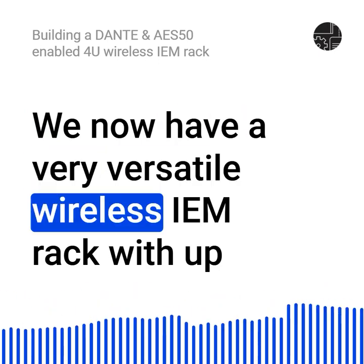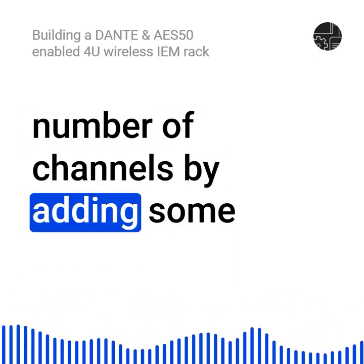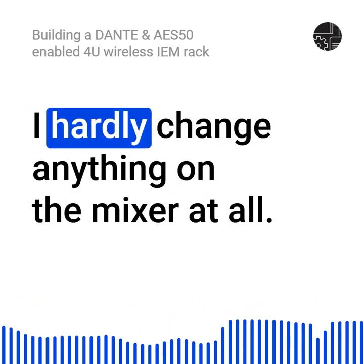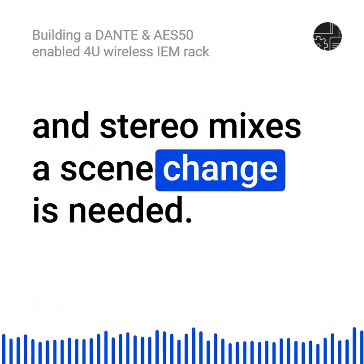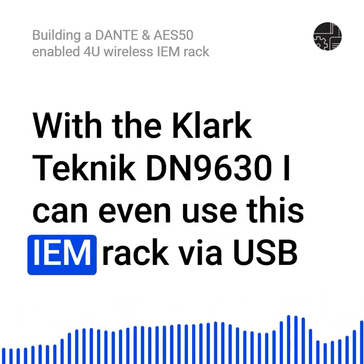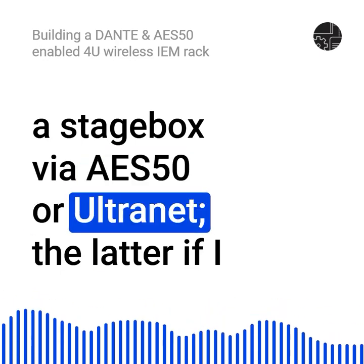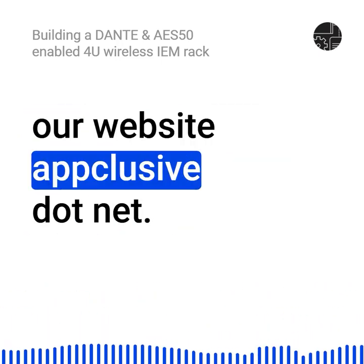We now have a very versatile wireless IEM rack with up to 8 channels in a very small form factor. This could be scaled horizontally to an even larger number of channels by adding more of these 4U racks to the setup. The sound quality is okay — maybe a digital system would be better, but then a latency increase of an additional 2ms should be expected. The missing console is okay; I hardly change anything on the mixer at all. Only when switching between Dante and AES-50, or between mono and stereo mixes, is a change needed. Everything else can be configured directly on the primary DP-48. With the Clark Technic DN9 630, I can even use this IEM rack via USB from a PC if I do not want to use a Dante virtual sound card. And if I ever need to add physical inputs or outputs, I can connect a stage box via AES-50 or Ultranet. Thanks for listening — you can read more about this build on our website Applusif.net.